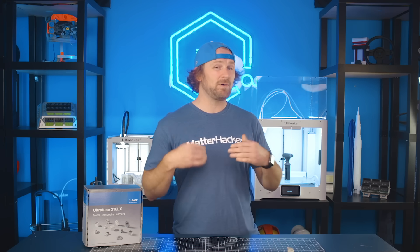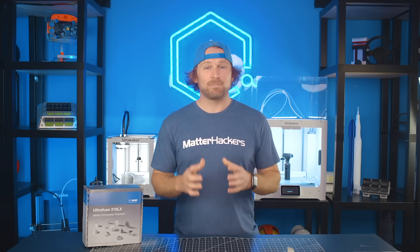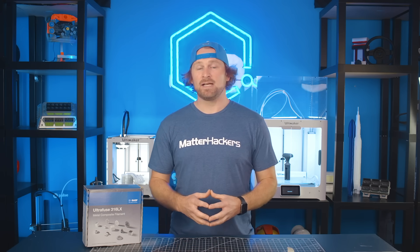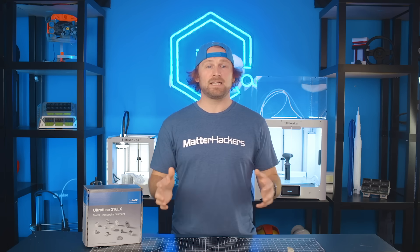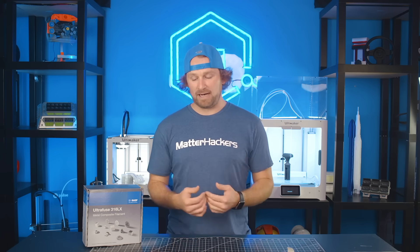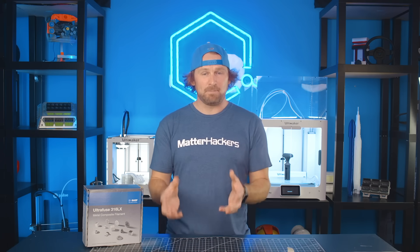BASF 3D Printing Solutions, with the help of their distribution partners, have made it really fast and really easy for this stage of the process. They're setting up a network of debinding and sintering services. So you package up your parts, send them out, and very quickly they come back fully debound, sintered metal parts.